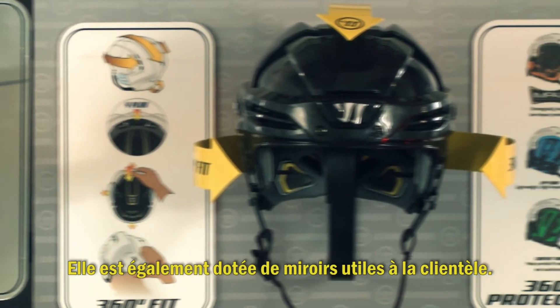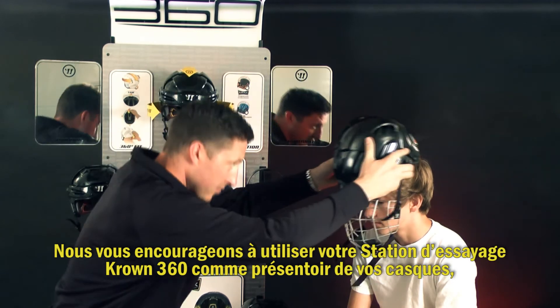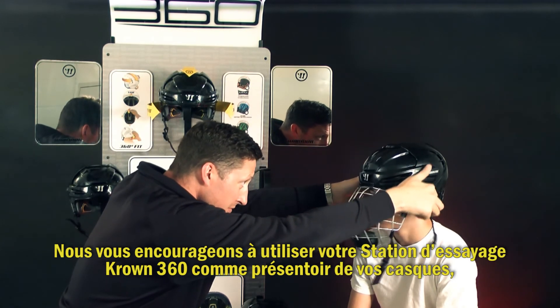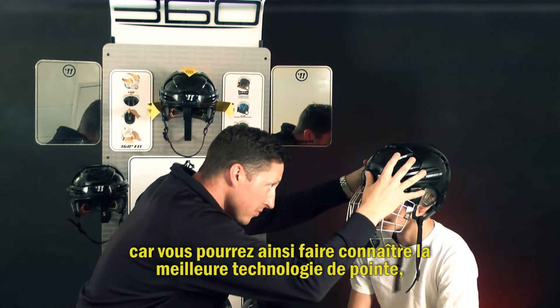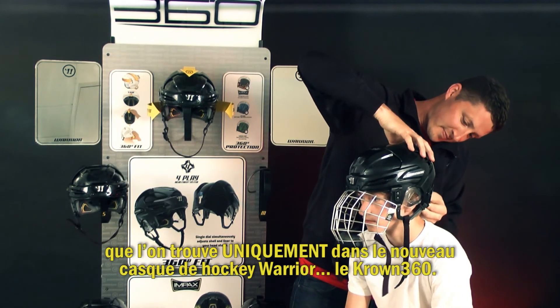The fitting station also comes equipped with mirrors for customers' convenience. We encourage you to use your Crown 360 fitting station as your helmet destination as you communicate the best in technology found only in Warrior's new hockey helmet, the Crown 360.